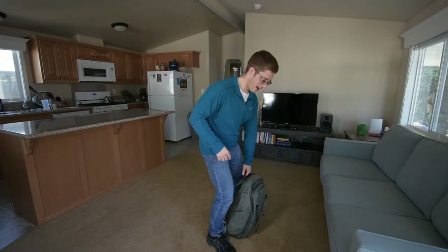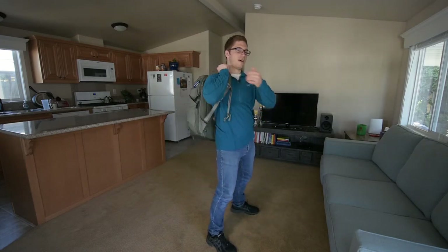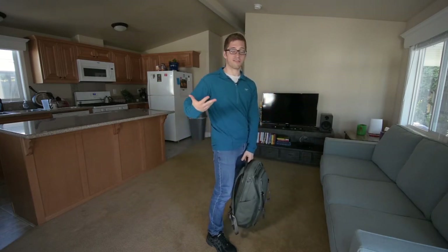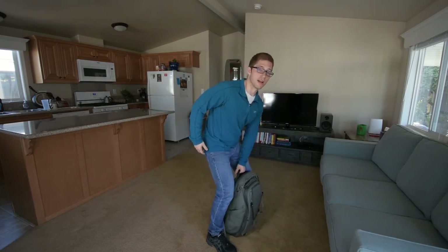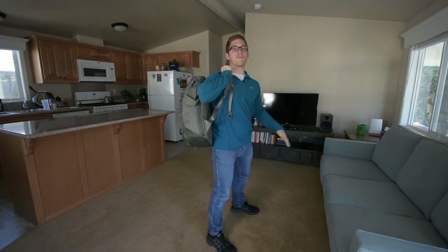For me, I like to just swing it. But I make sure that if it is really heavy, I'm initiating with my lower body and then my arm just kind of follows through.